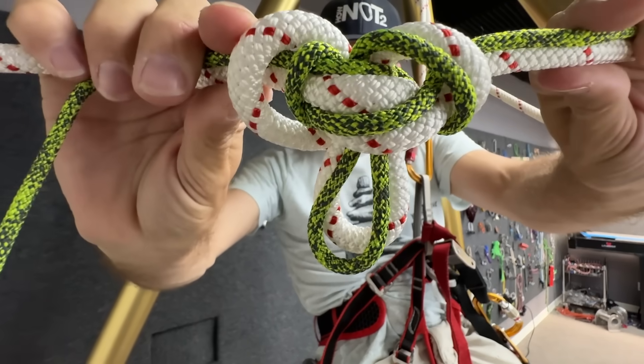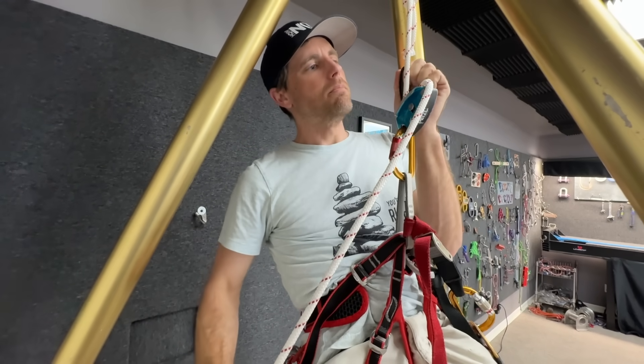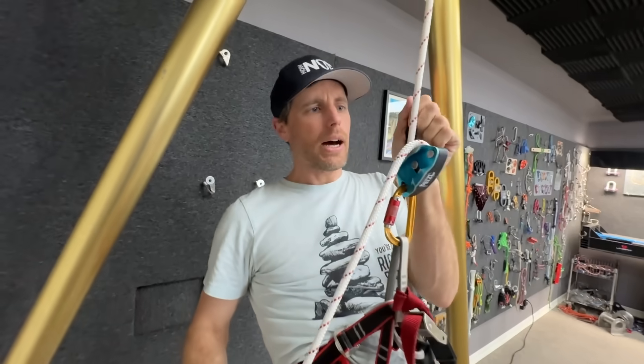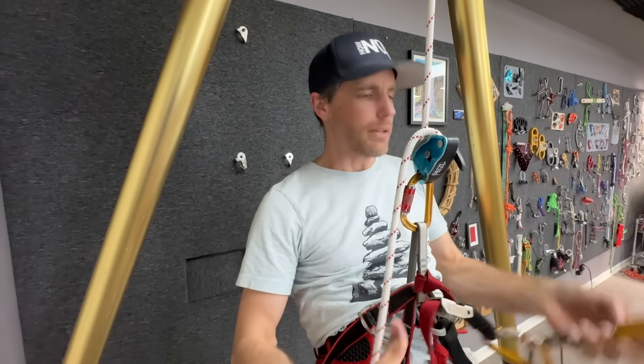What I'm curious about is different diameters tied in this. The situation would be if this rope was damaged and I need to tie my tagline to it - this is an emergency use, expert-only situation.